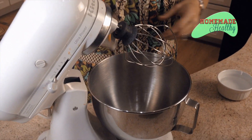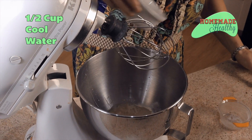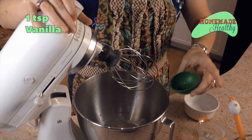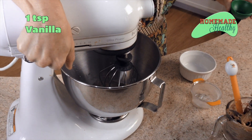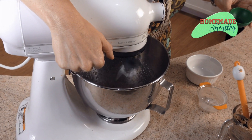Go ahead and add a teaspoon of vanilla — maybe two this time — and just mix it real quick. Excellent.